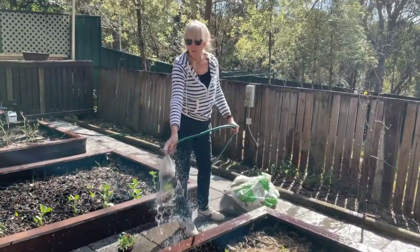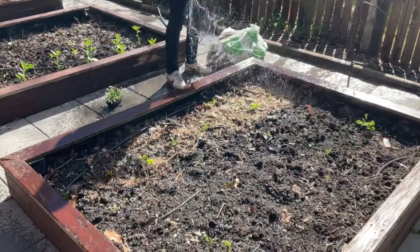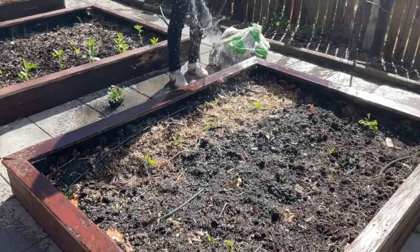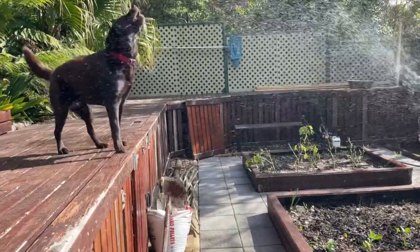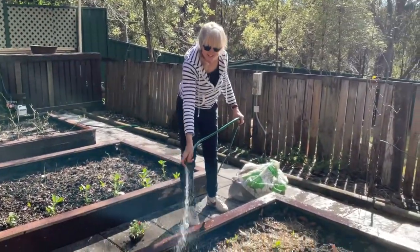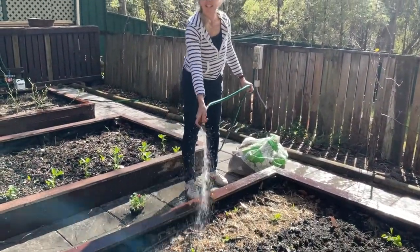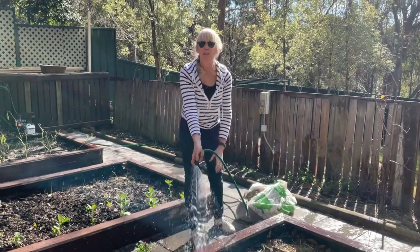Once you've got them all in and given them their nice little bit of mulch around them, I'm going to give them a really good water, because they need that when they've been taken from the punnet and put in the ground. You might even want to water the dog because she's been naughty eating the beetroot! And that's your gardening for today — see you tomorrow when we put some netting over.